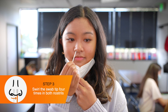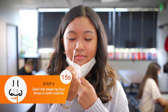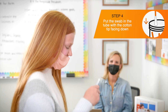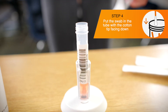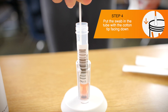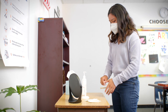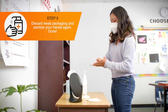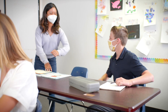Participants swirl the tip around the inside of each nostril at least four times for about 15 seconds. Once participants have collected their samples, they can put the swab in the open tube in the tube holder, cotton tip facing down. There may be other swabs in the tube, so be careful not to tip the tube over. Discard the packaging in the waste bin. Sanitize hands again. Pull up mask to cover the nose and mouth. Participants can then return to their desk.